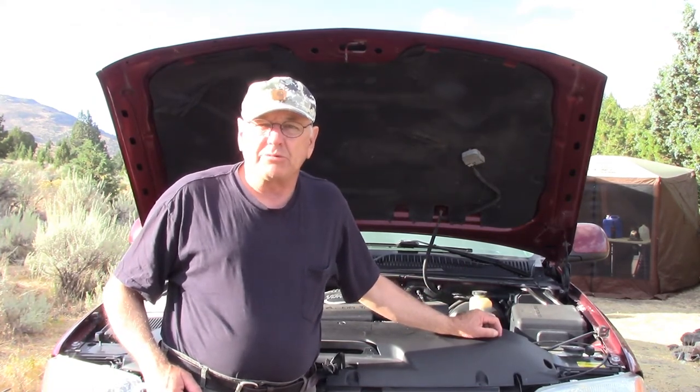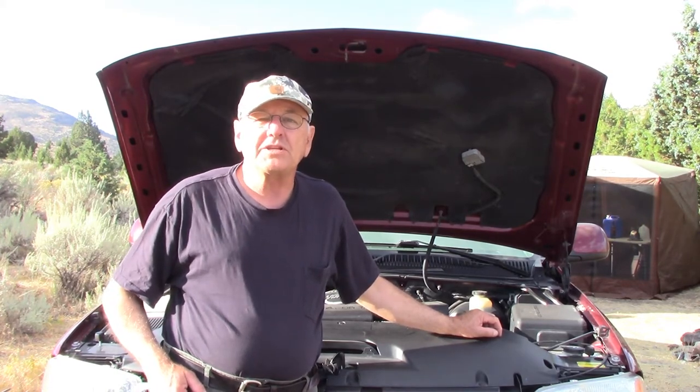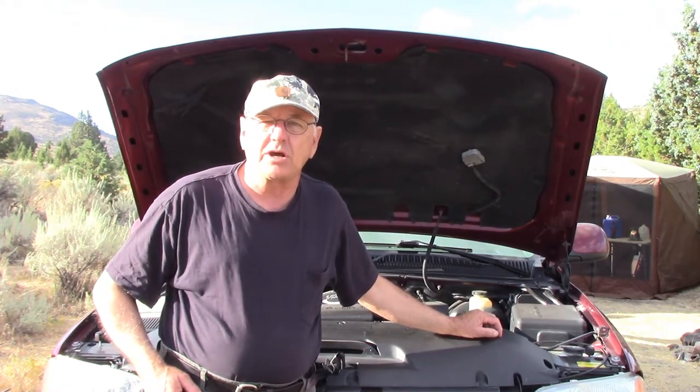What enables me to be able to do that is the fact that I bring a tool kit along too. So the point of this video isn't to show you how to replace a throttle position sensor. I'm going to show you the tools that I brought along.